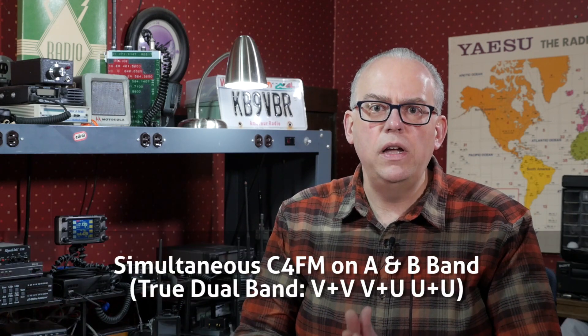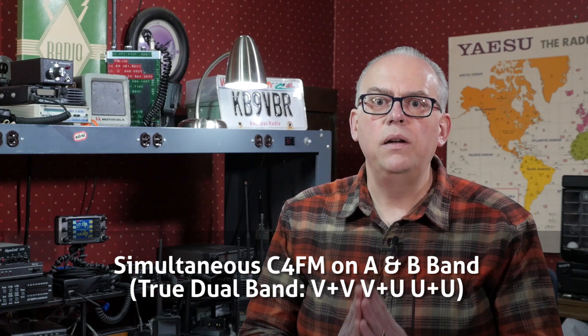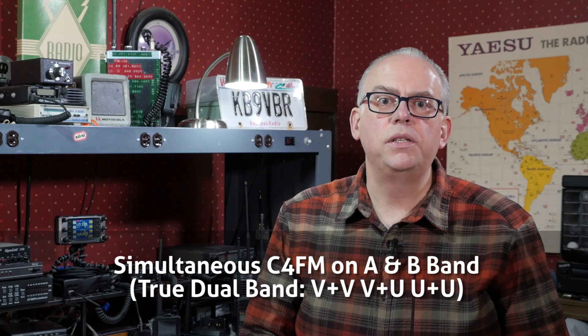Modulation includes F3E, which is standard frequency modulation, and 4FSK, which is Yaesu's C4FM digital modulation. A notable new feature of this radio is its simultaneous C4FM digital monitoring on both the A and the B bands. Unlike the FTM-400, which can only monitor C4FM on the A band, this new radio will have two digital vocoders, so you can monitor two digital signals simultaneously.